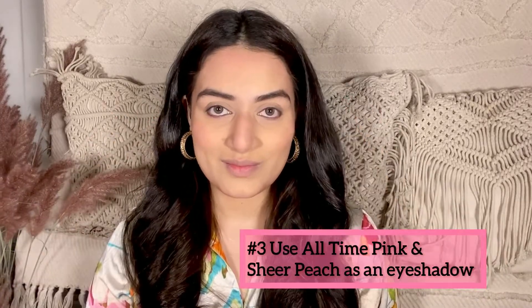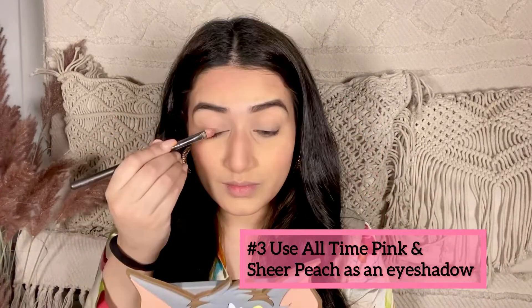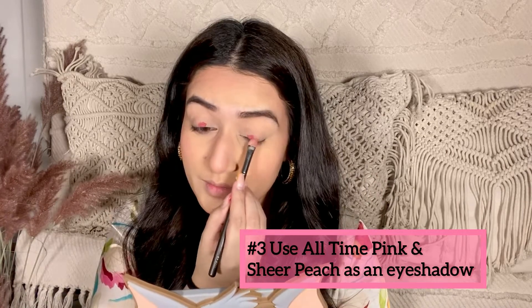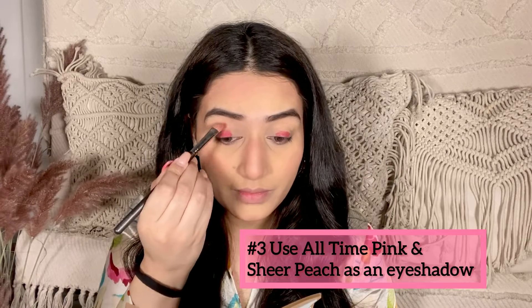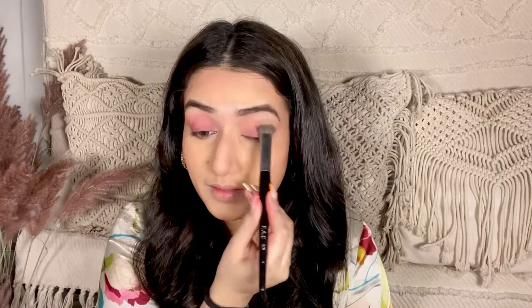Now moving ahead, I'm gonna use two lip and cheek tints onto my eyes — the all-time pink shade and sheer peach shade — to create an eye makeup look which is super simple. I'm gonna blend it out with a brush; you can also use your fingertips. I'm also adding this all-time pink shade onto my lower lash line to complete my eye makeup look.